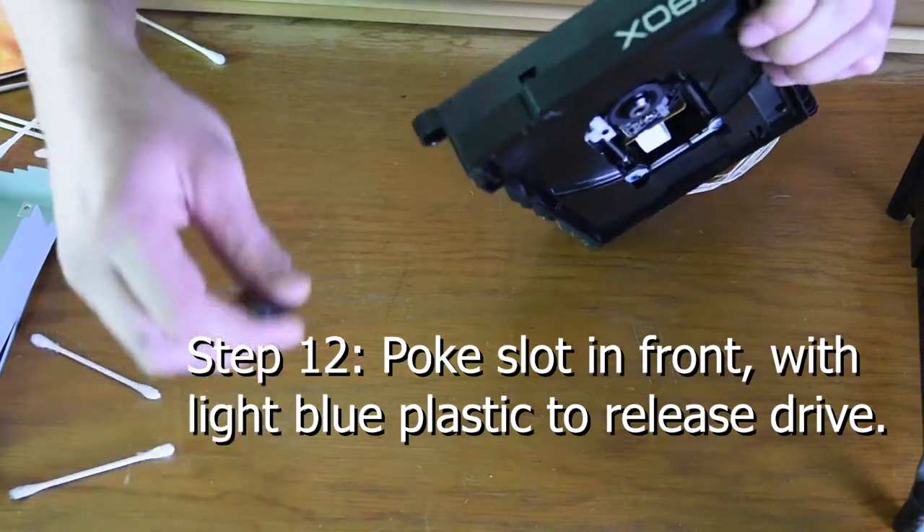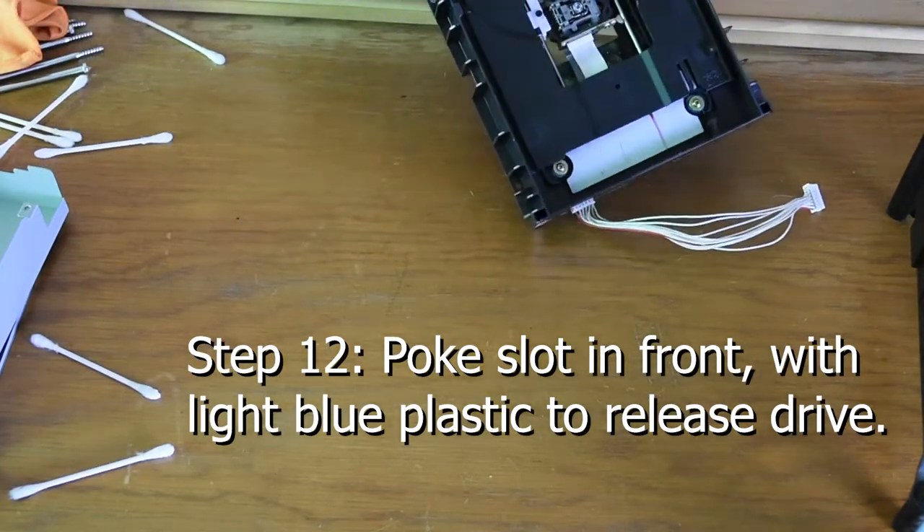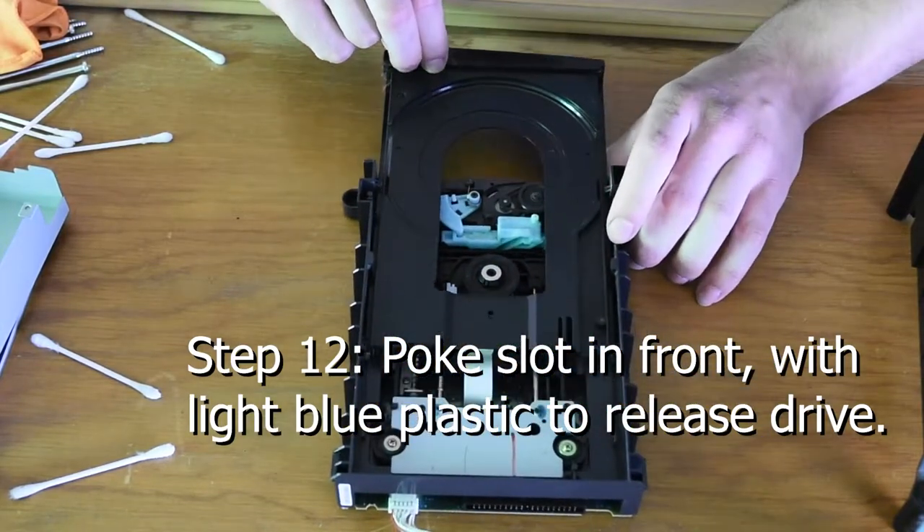Step 12: Poke the slot in front with the light blue plastic to release the disc drive, and it comes out really easily.